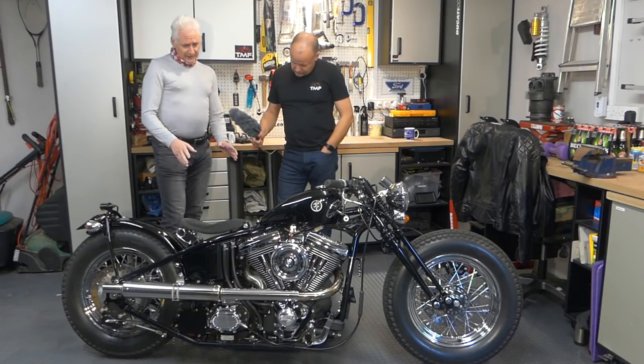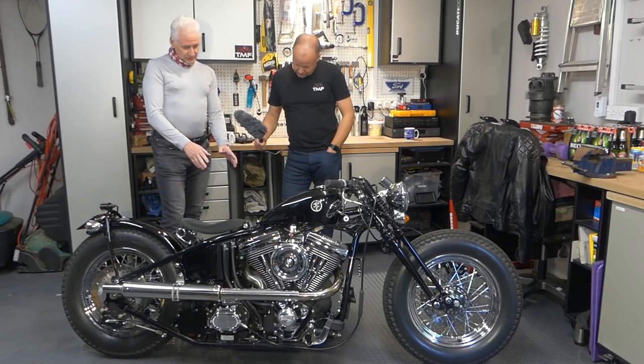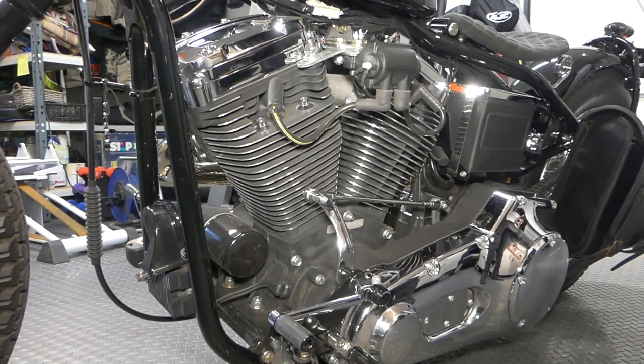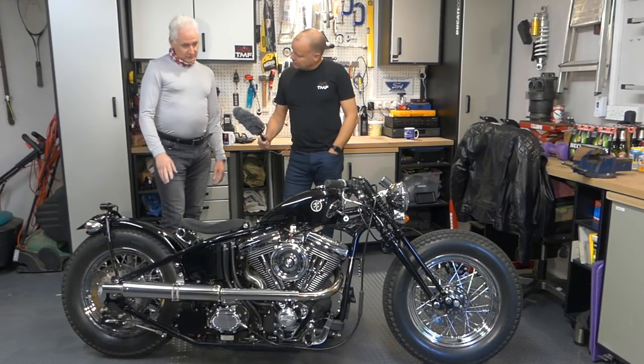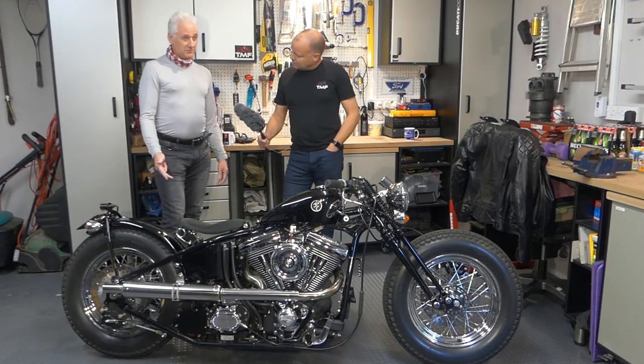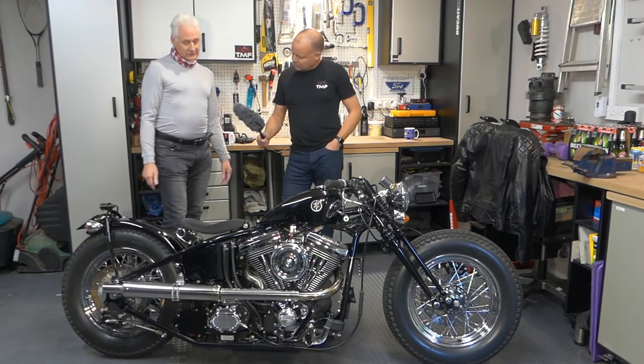They also come with the Harley-Davidson engine in black, whereas normal ones come with an alloy finish. And they came in, I think, three or four colours — white, green, black — yeah, maybe three colours actually.